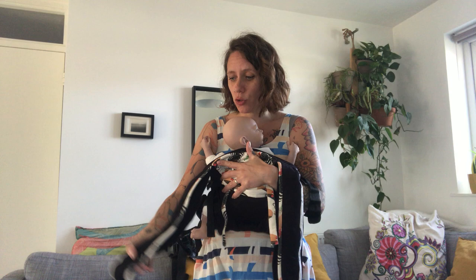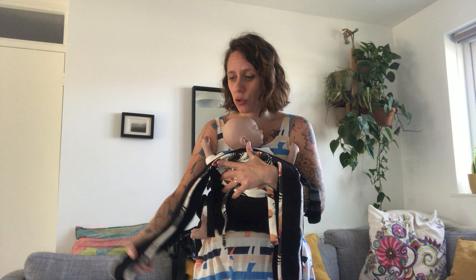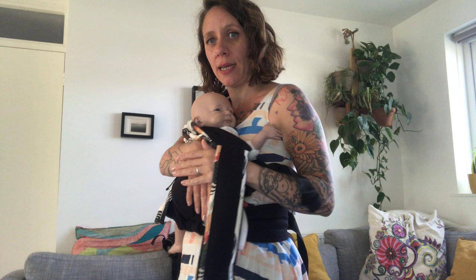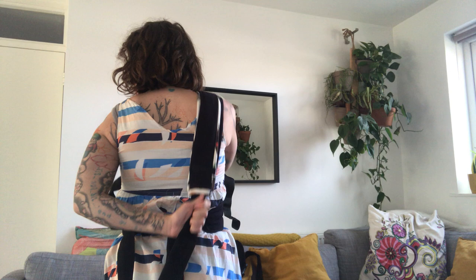Grab the strap and flip it over your shoulder — make sure there's nobody behind you. Switch hands, support your baby with one hand, then bring your other hand straight across your back, grab the strap, pull down to tighten, and bring it across.